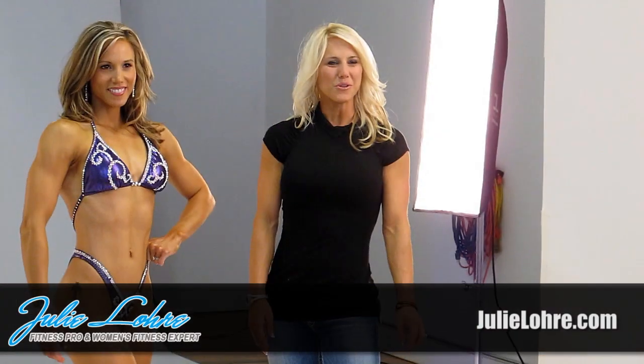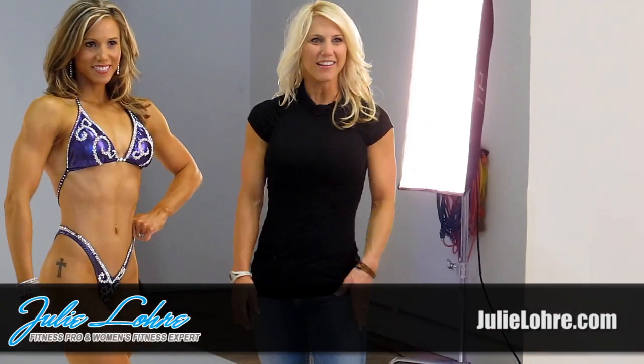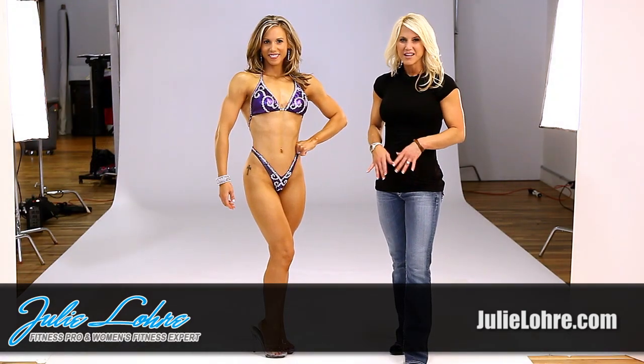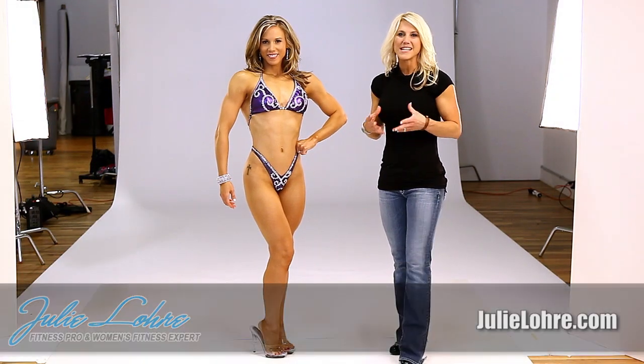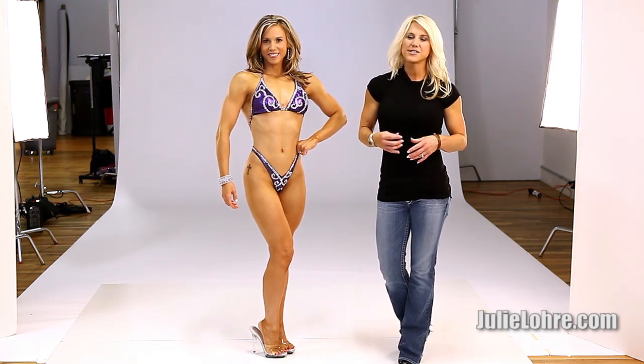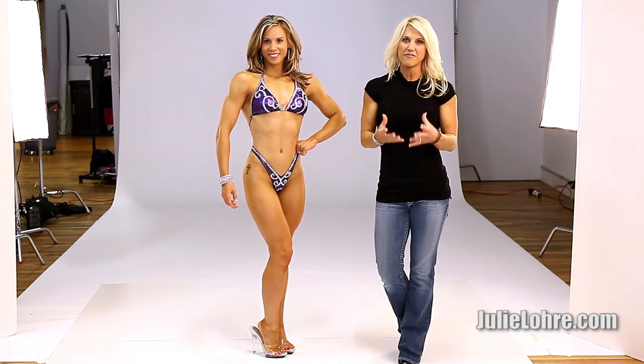Hi, I'm women's fitness expert Julie Lurie, and I'm here with figure competitor Hilah Conrad, and we're going to tell you what the judges are looking for in figure. There are a lot of questions around exactly what judges want, and while it varies slightly from show to show, there are certain things that just are figure.